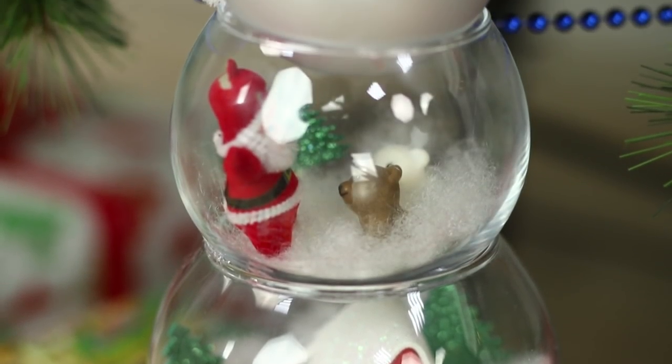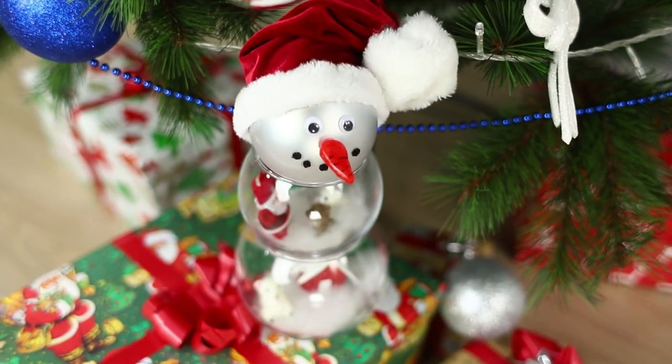A transparent snowman is ready to take his place of honor under the Christmas tree. Look how rich his inner world is — polar bears, snow, and even a gingerbread house!